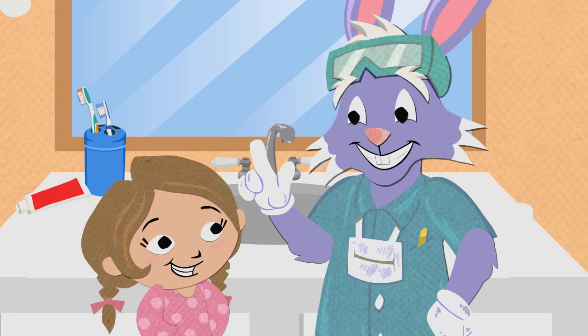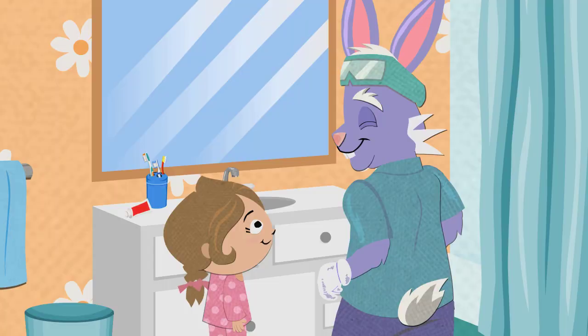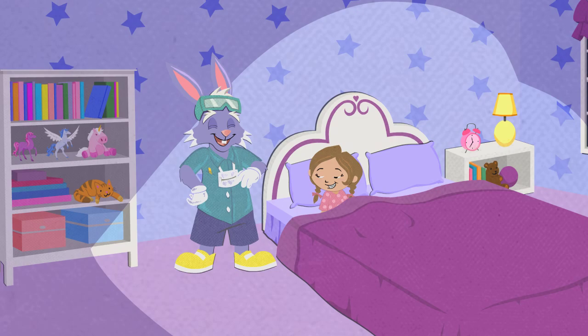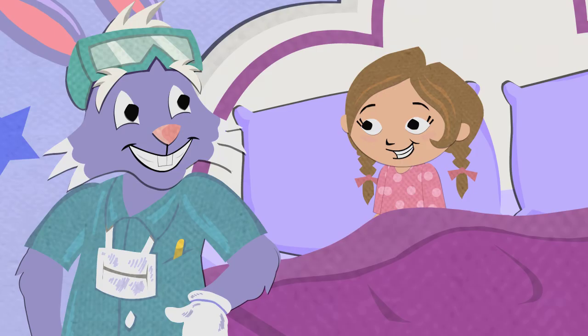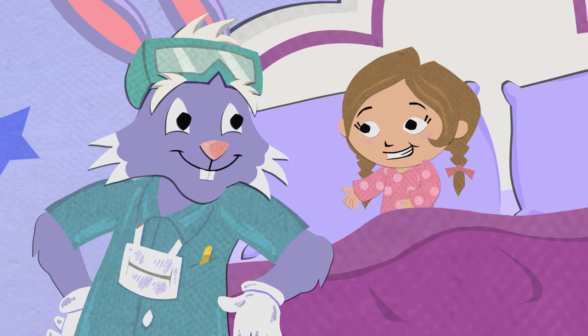So limit the number of times you snack and brush your teeth after snacking whenever you can! I will, Dr. Rabbit! And finally, make sure you visit the dentist regularly. Your dental professional is your partner in oral health and helps you take proper care of your teeth. You did a great job tonight! I'm very proud of you! Thanks, Dr. Rabbit! I've learned so much about how to keep my teeth clean and my smile bright and the importance of brushing every night!